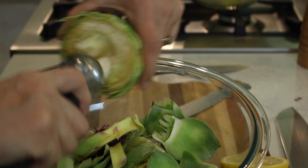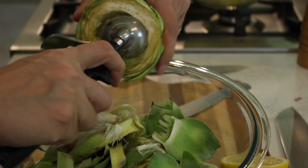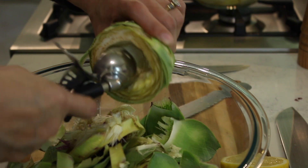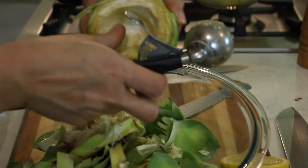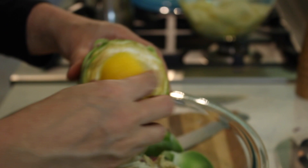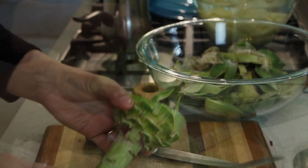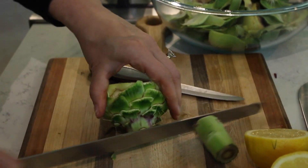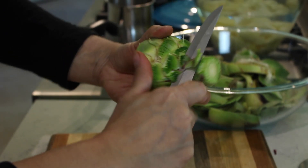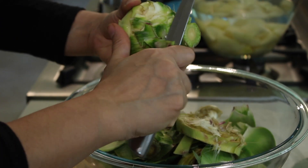Using an ice cream scoop makes this so easy. If you don't have a mini ice cream scoop, use a spoon. Take care not to remove any of the inner fleshy part — you're only getting rid of the little hairy parts. While you do this, rub lemon juice all over the exposed parts to keep them from turning brown. Now cut off most of the stem, leaving just a little tip, and from the stem down shave off all the green outer parts.